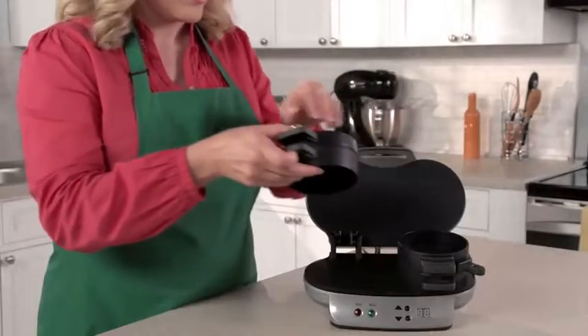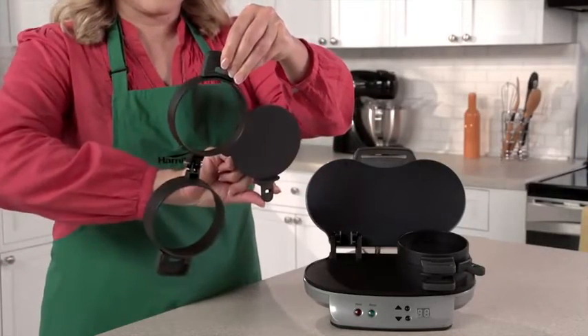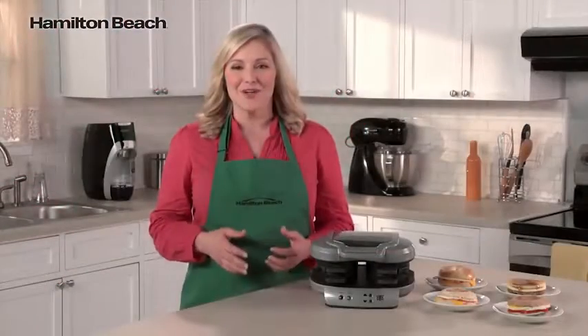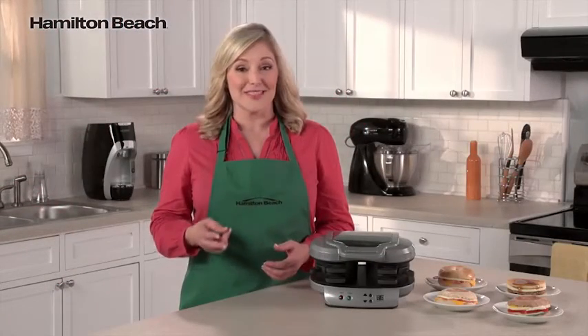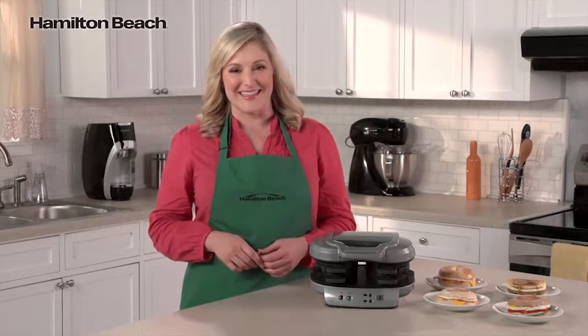Clean-up is easy, too. All the removable parts can go in the dishwasher, and the cooking surfaces are nonstick. It's the perfectly simple way to make two delicious and nutritious breakfast sandwiches. Now that's good thinking.